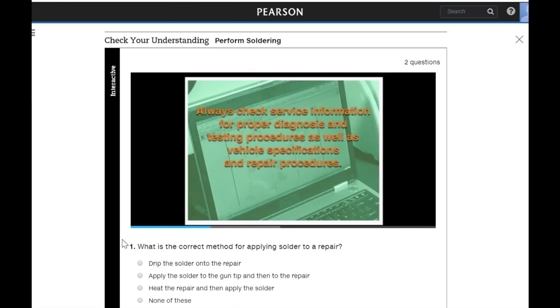Always check service information for proper diagnosis and testing procedures, as well as vehicle specifications and repair procedures.